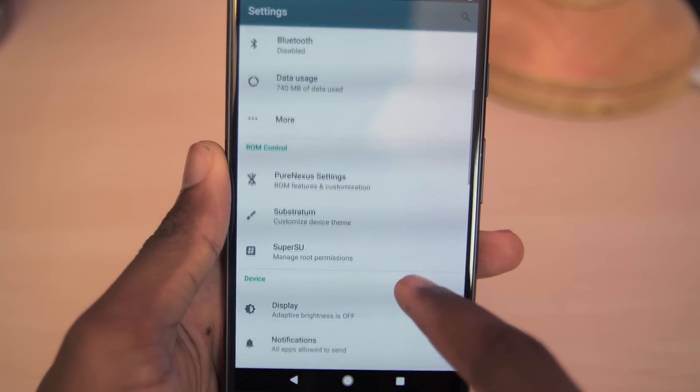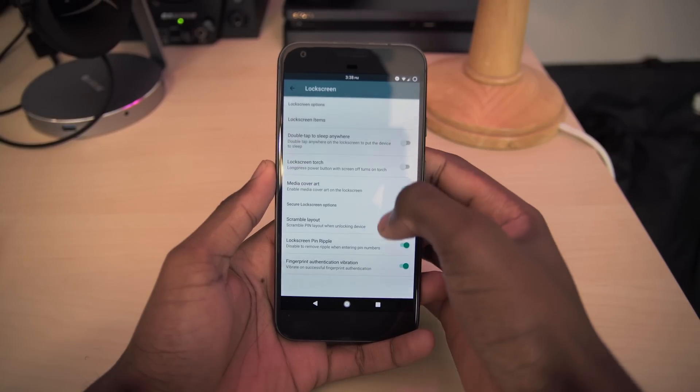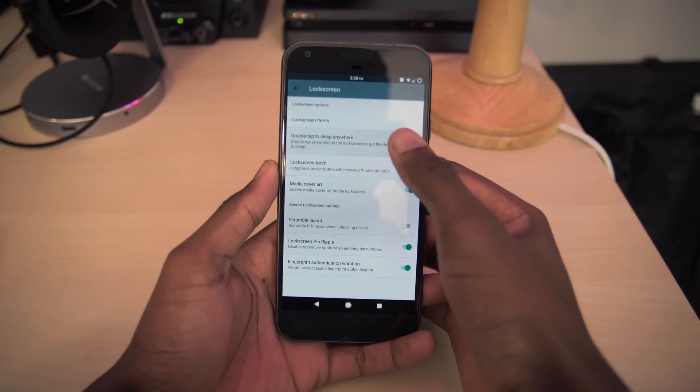Going into the settings, you'll find all the new tweaks in the Pure Nexus settings. We have some lock screen tweaks — you can change the lock screen items, set double tap to sleep, and enable the lock screen torch.